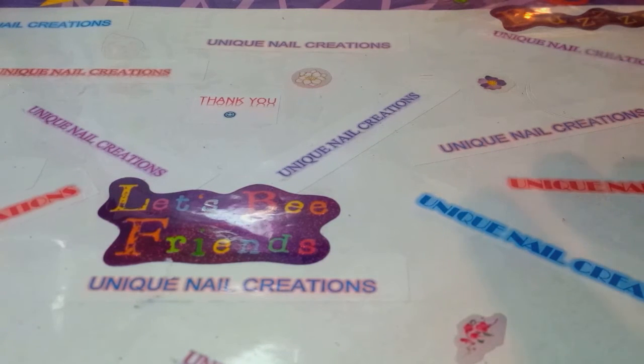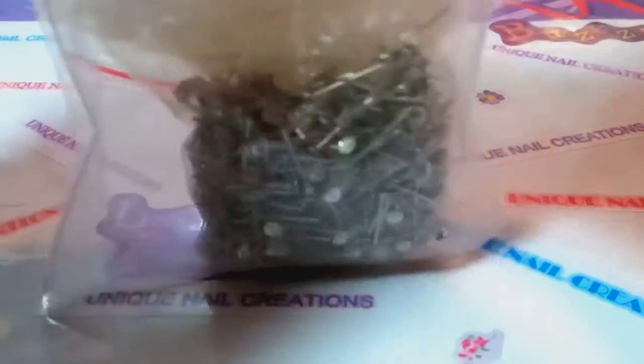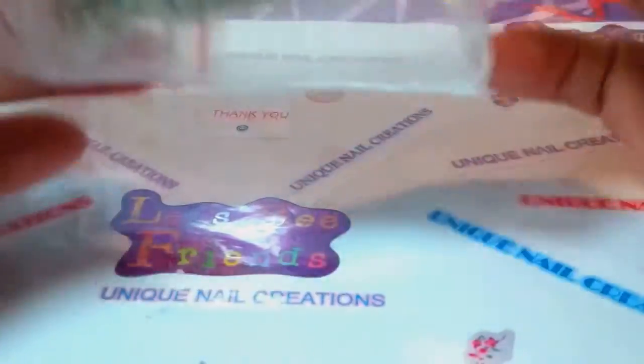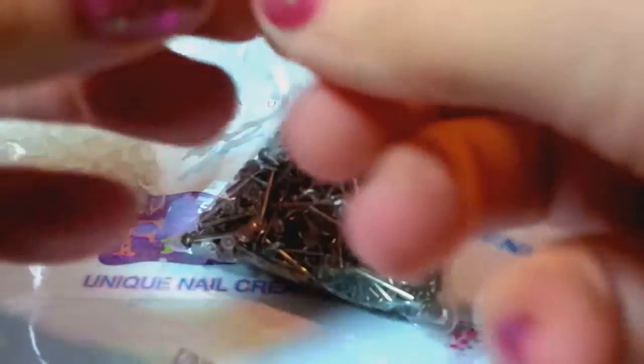I have a couple more things. I bought these a while back because I thought I would try my hand at the molds. I just don't have the time and I don't have the patience — I'm just going to be honest. I don't have the patience to sit and do those molds. It made me crazy. So I bought these — these are earring backs. There's 800 of these.